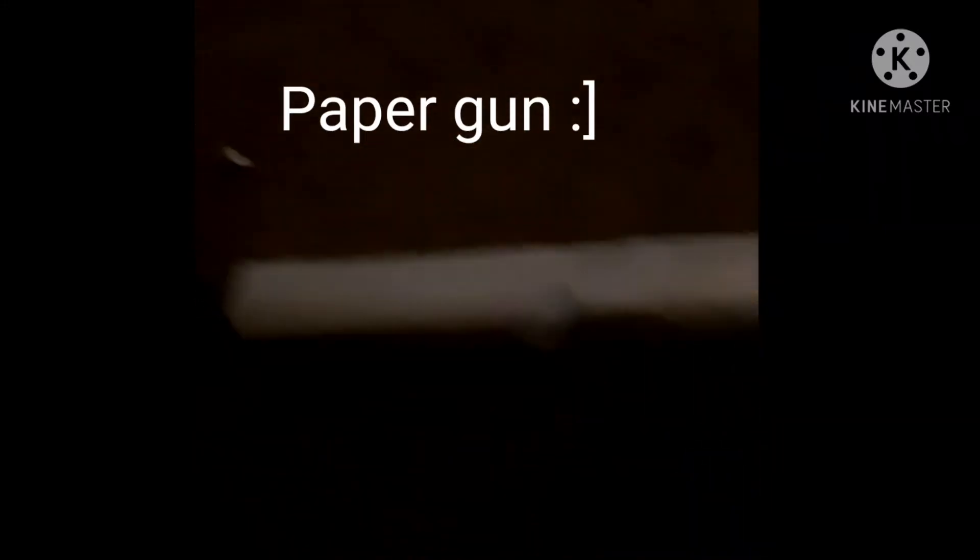Hey guys, so I built a paper pistol. It's different from a real pistol, but it's okay. I can't really test it out because I'm pulling my camera off my phone, but it's pretty cool to look at. Down below is how I made the whole thing.